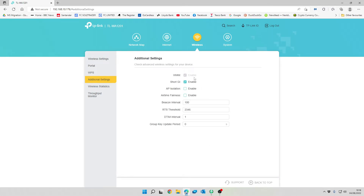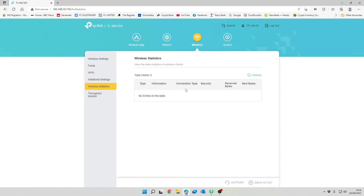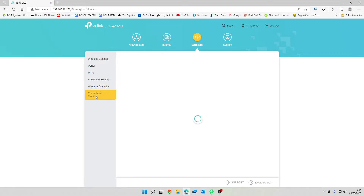Under additional settings are the power settings — you generally don't need to change these, but they're useful for setting the signal threshold, which is particularly helpful when using the band steering option. Wireless statistics shows what clients are connected, how they're connected, and the data transferring between them. The throughput monitor shows throughput on each channel — receive and transmit on both 2.4GHz and 5GHz networks.